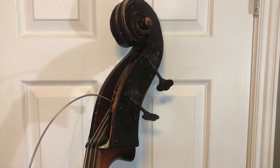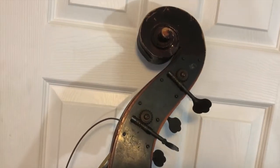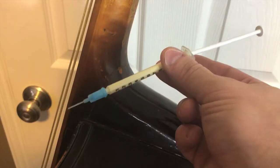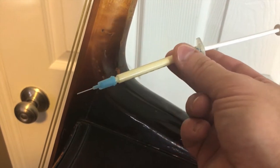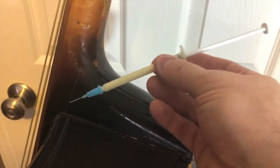The tuning machines look pretty good, but I'll probably clean them up and give them a little bit of oil. The neck has seen a lot of use and wear — it looks pretty good except for a crack down here. I'll put some glue in that and clamp it back together. I'm using this glue-filled syringe to get glue into some of the cracks underneath the veneer.